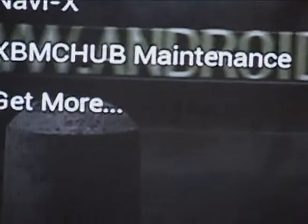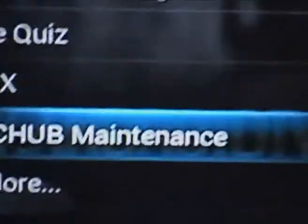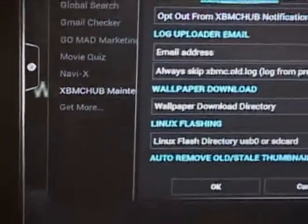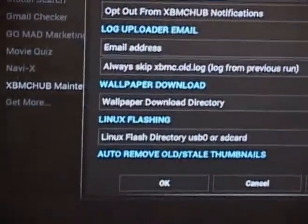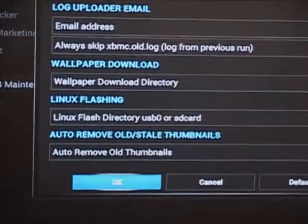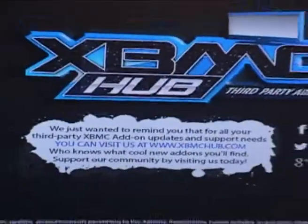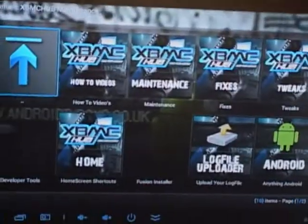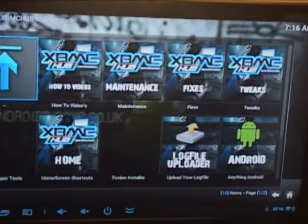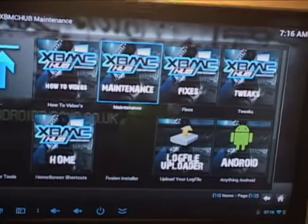So we can go to that — this is particularly good, it has a tweak on there that you can use which is quite handy. Just forget all that information, go all the way to the bottom and press OK. It's just giving you some information — that's their introduction — so we're now into the XBMC Hub Maintenance.